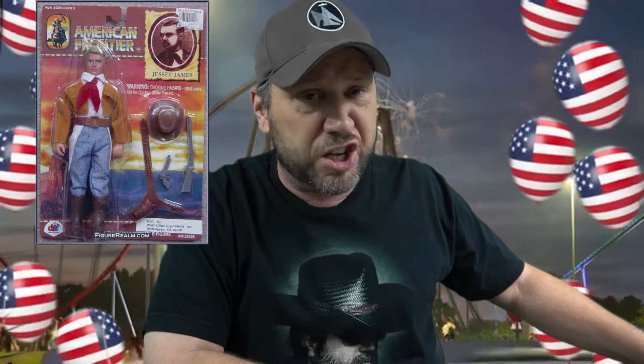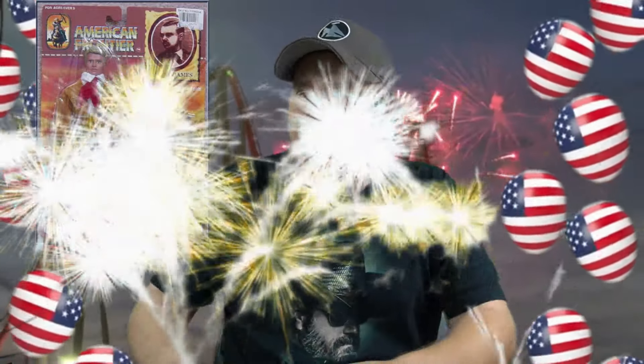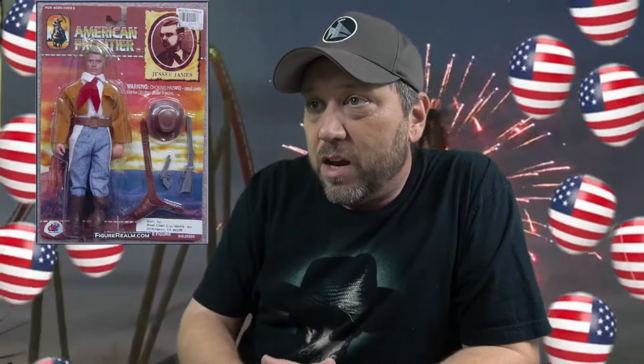Jesse James. He was always robbing from the rich and giving to the poor. If that's not an American hero, I don't know what is. That's what America's founded on. The government does it every day — they rob from us, give it to the rich. That is America. He has a cowboy hat and a big red scarf.